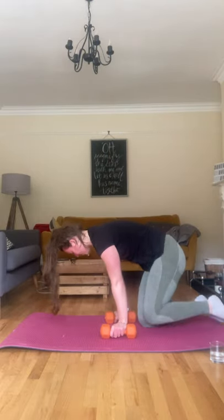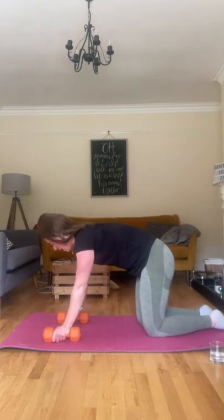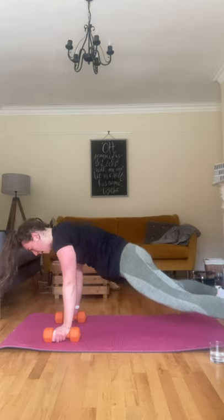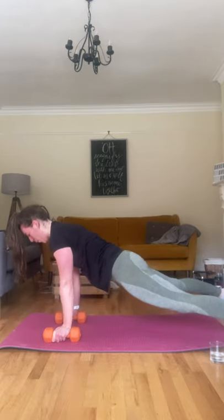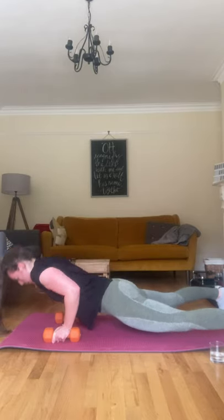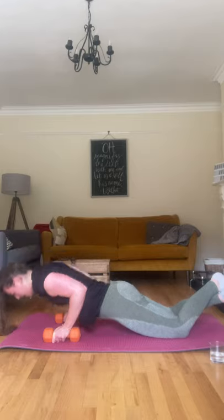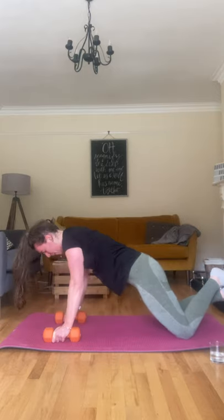Down for those push-ups. It's up to you whether you do them on the dumbbells or on your hands, whether you do them on your knees or your feet. Let's go, let's get them done. Ten, well done.